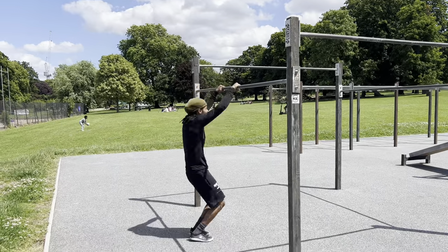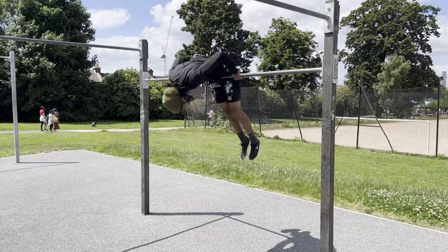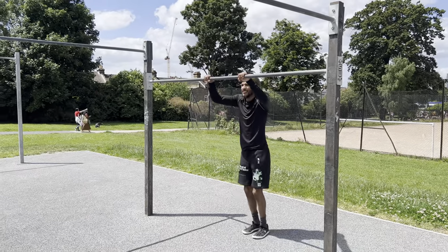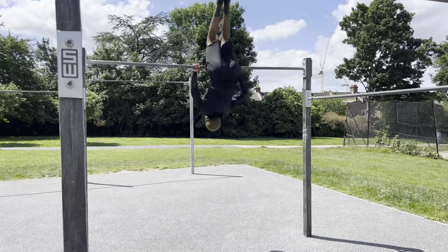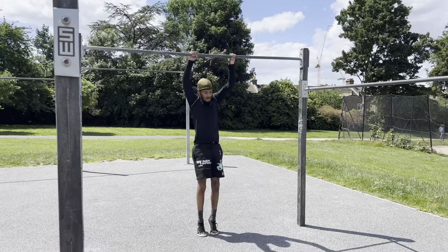The next step is jumping into the pull over with your legs together. Keep trying then eventually you can move on to the higher bar. When you practice on the higher bar keep in mind that your goal is to do the pull over without the jump, so lessen the jump as much as possible until you can do it.